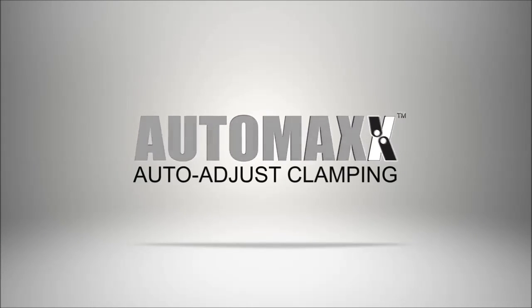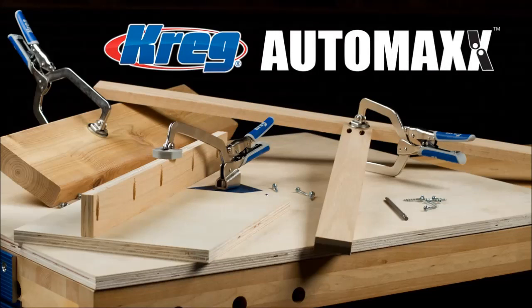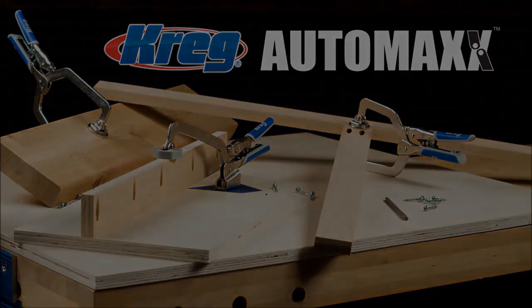Introducing AutoMax from Craig — the clamping versatility you need with the simplicity you want.